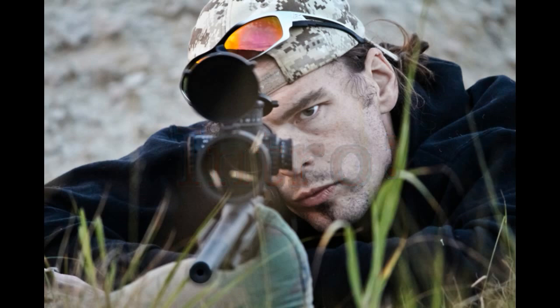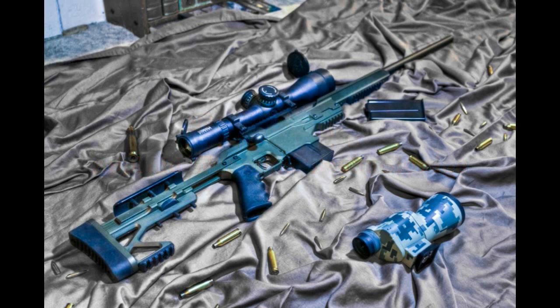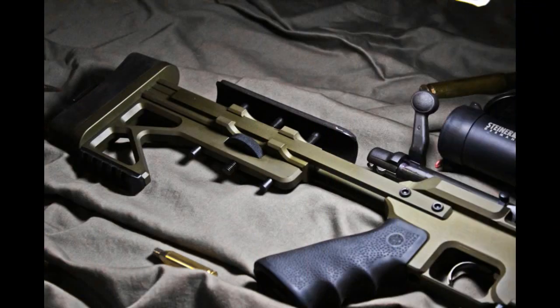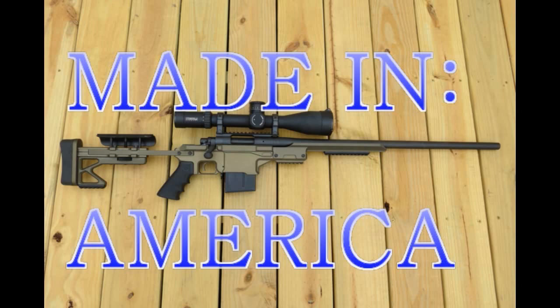Applied Weapons Technologies, which I might refer to as AWT, is offering a new line of rifle chassis systems specially developed for the long-range precision marksman. This chassis was designed from the ground up to offer a lightweight yet harmonically sound platform for the long-range shooter looking for the best possible performance. This series of AWT stocks was designed by a disabled veteran of the U.S. Armed Forces who wanted to offer a chassis ergonomically similar to the M16 AR-15 series, yet ergonomically superior to other chassis models currently available. These rifle stocks are 100% made and assembled in central Kentucky, USA.